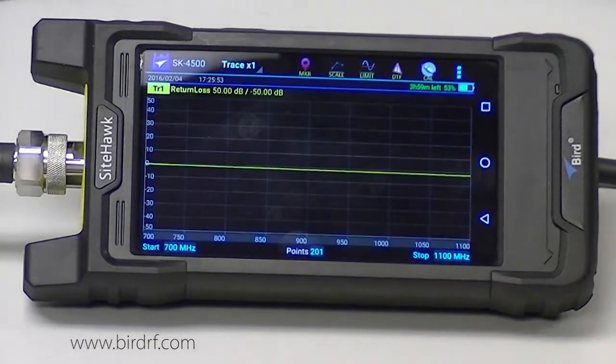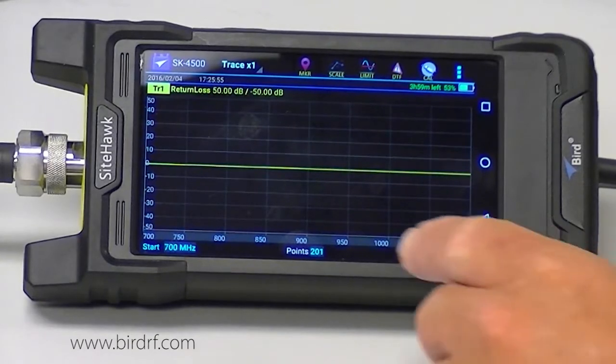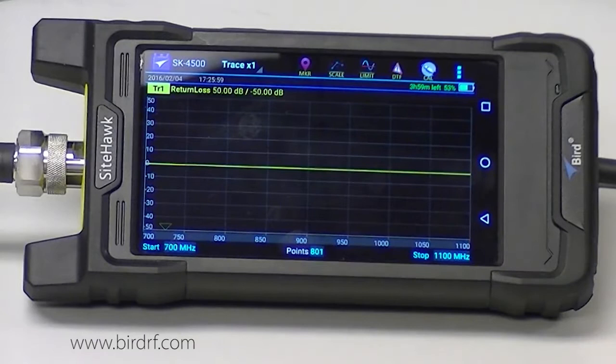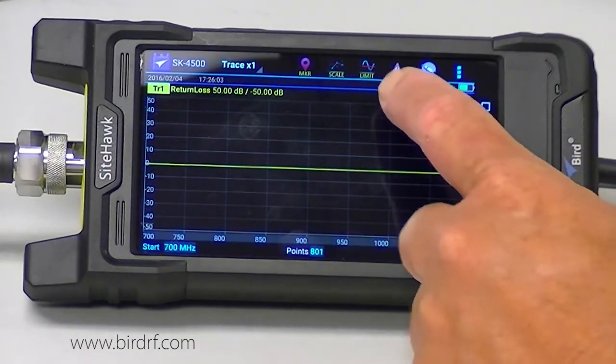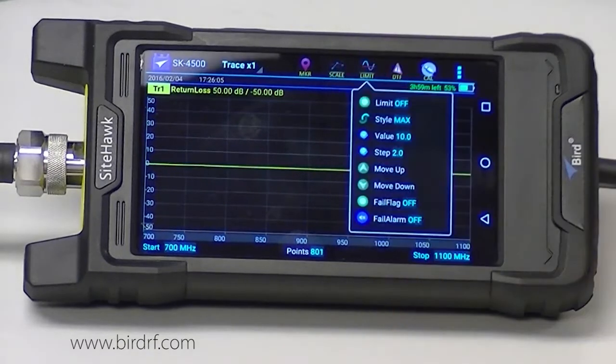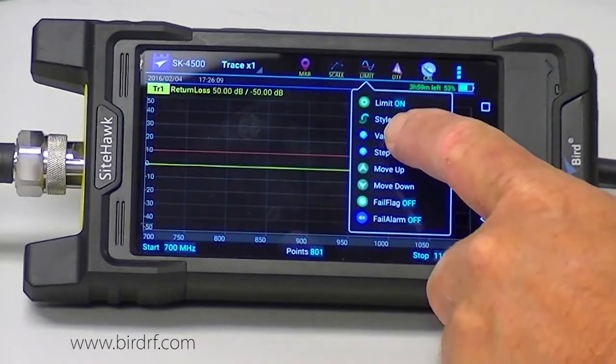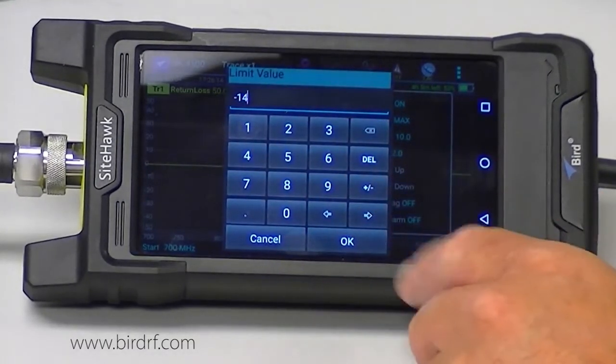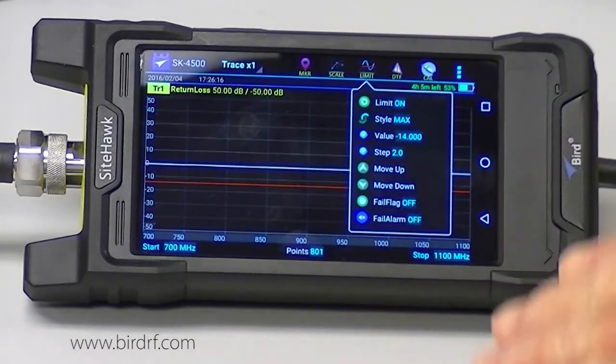I want to set my data points to 801 to give myself a little bit more resolution. I am going to turn my limit line on and set it to a value of negative 14 dB return loss, because everything below the limit line will pass.